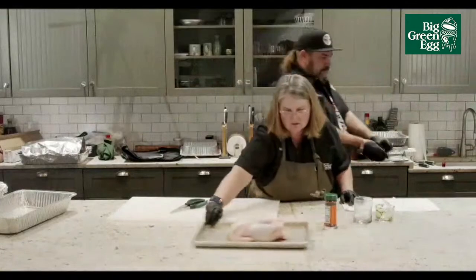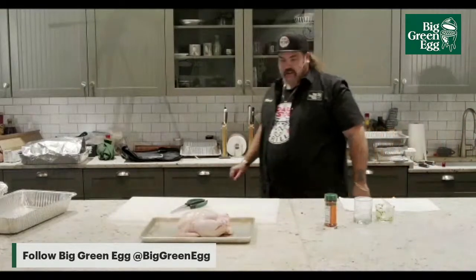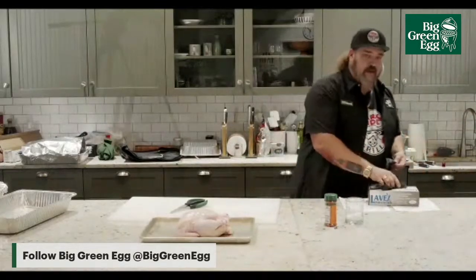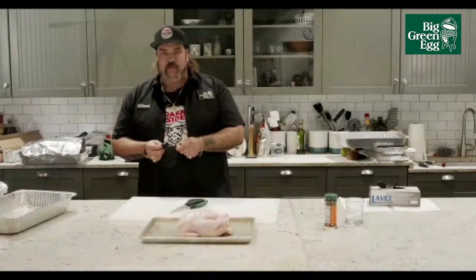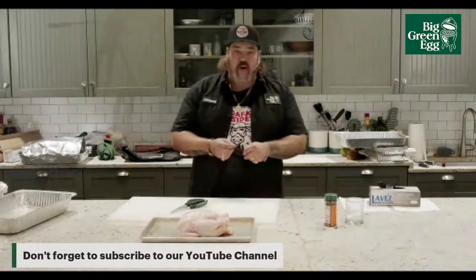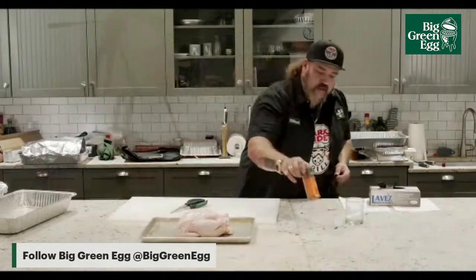That's the chicken — spatchcock chicken. For any of you that have been on a Big Green Egg for any amount of time, you will know that a roasted chicken on a Big Green Egg is the best chicken you've ever had in your life. I don't care who you are or where you're from — if you've had a Big Green Egg roasted chicken, it is the juiciest, most tender chicken you've ever had. Even if you do it wrong, it's going to be better than most restaurants you've eaten at.